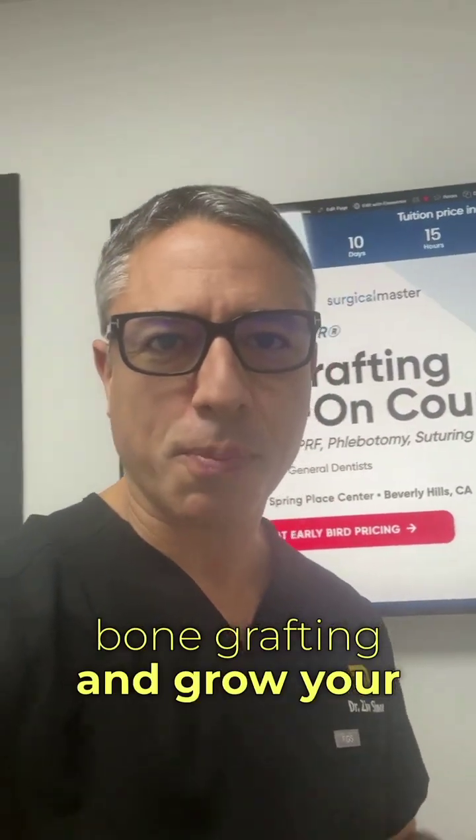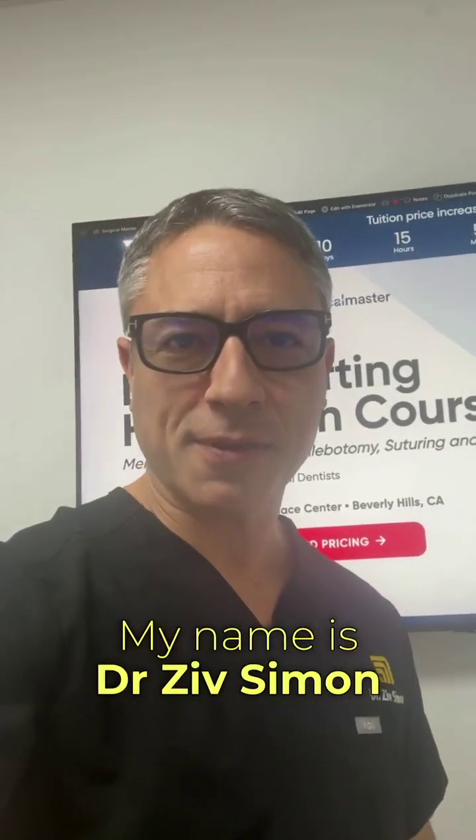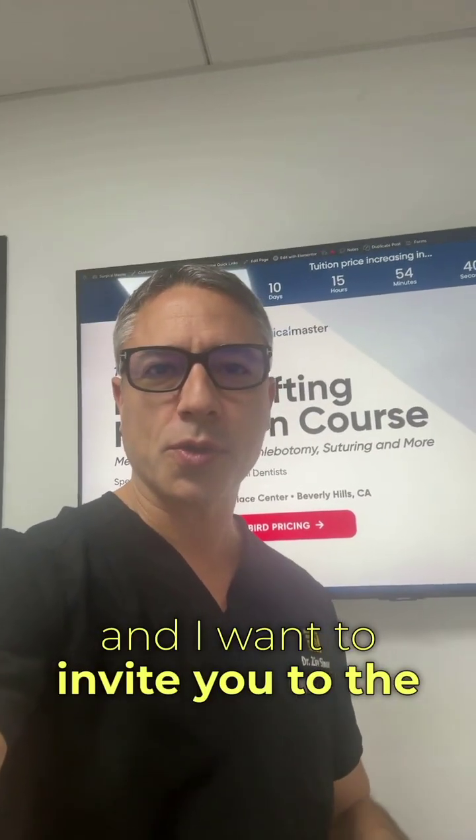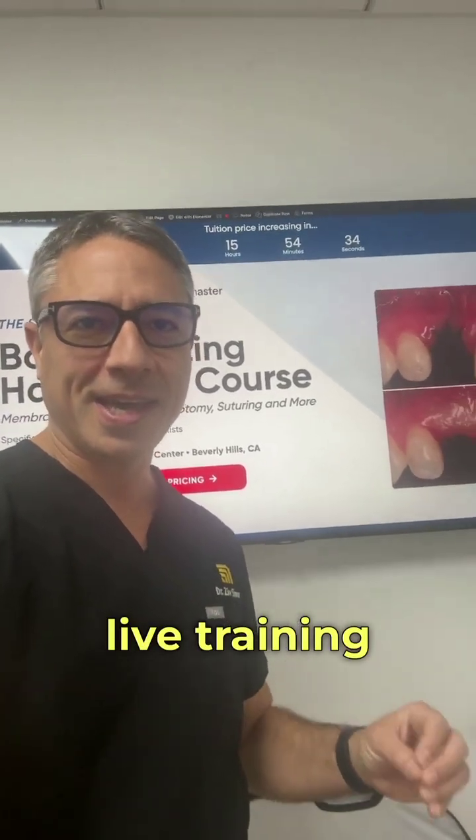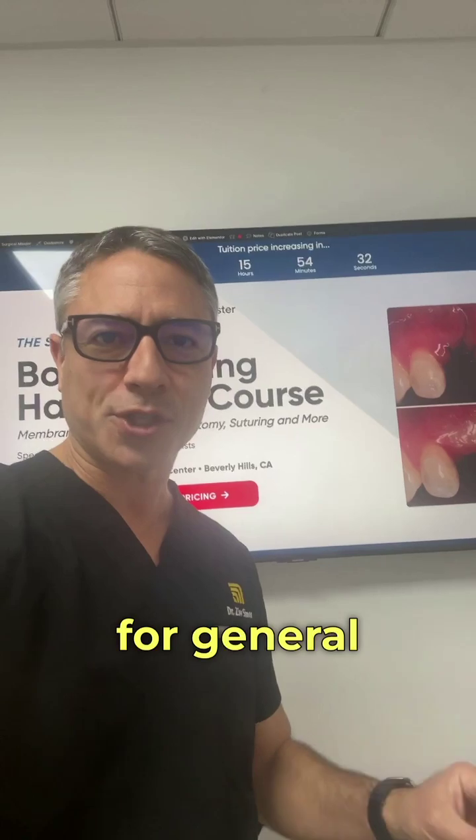Are you ready to master bone grafting and grow your practice? My name is Dr. Ziv Simon, and I want to invite you to the Surgical Master Bone Grafting Hands-On Course, a two-day live training in Beverly Hills designed specifically for general dentists.